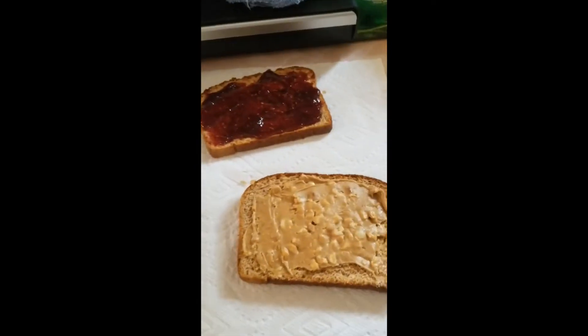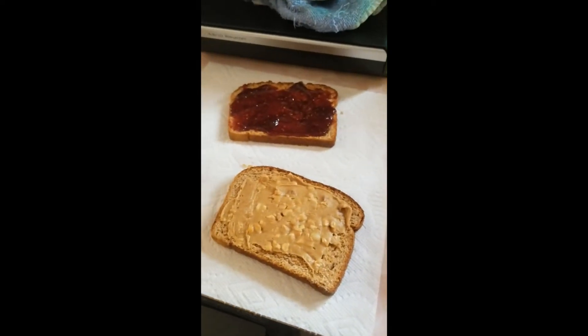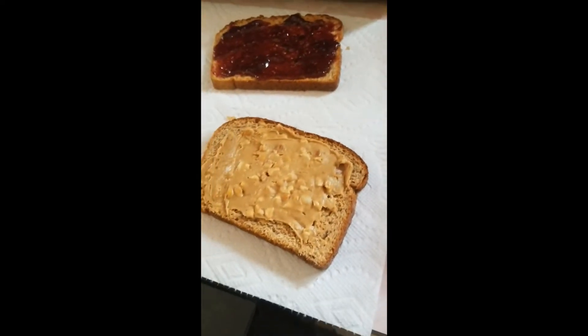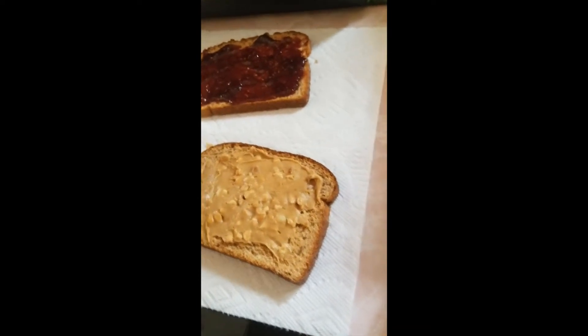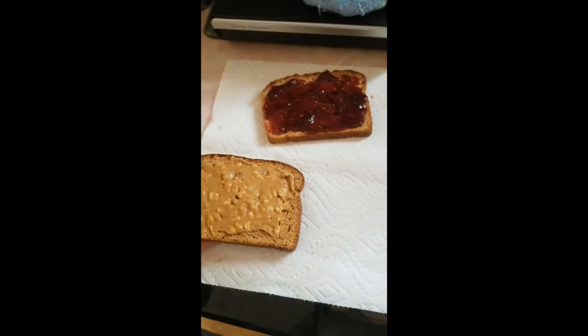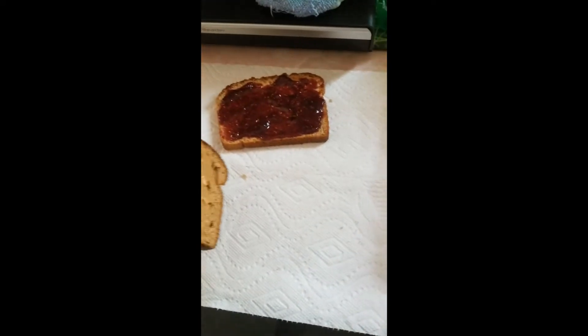Make sure you put the jams back where you got them and throw out the lid. You now have your sandwiches — if you want to eat them, eat them; if you want to look at them, do it. Then the next thing you gotta do is just assemble it. This is a little tricky part with one hand here.